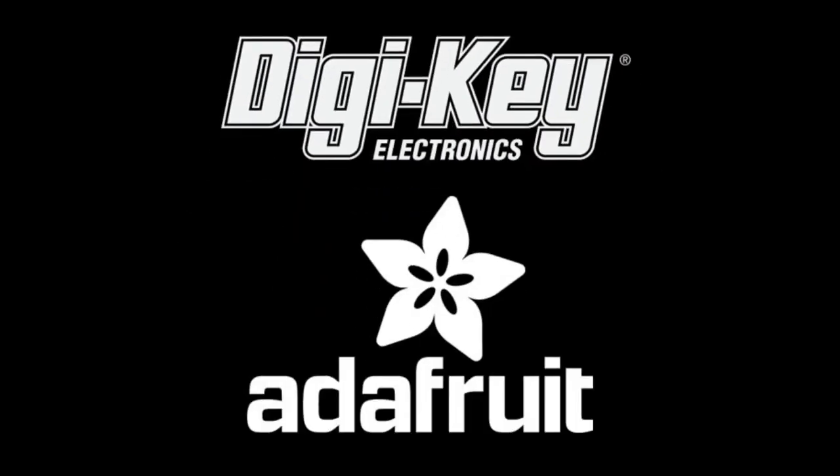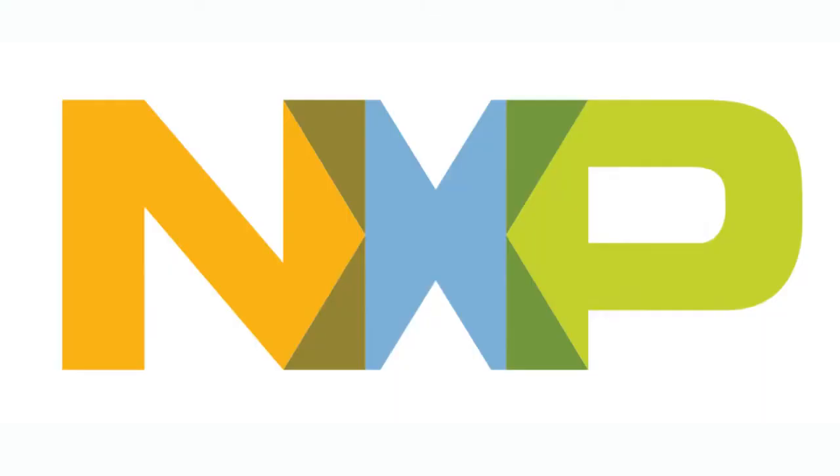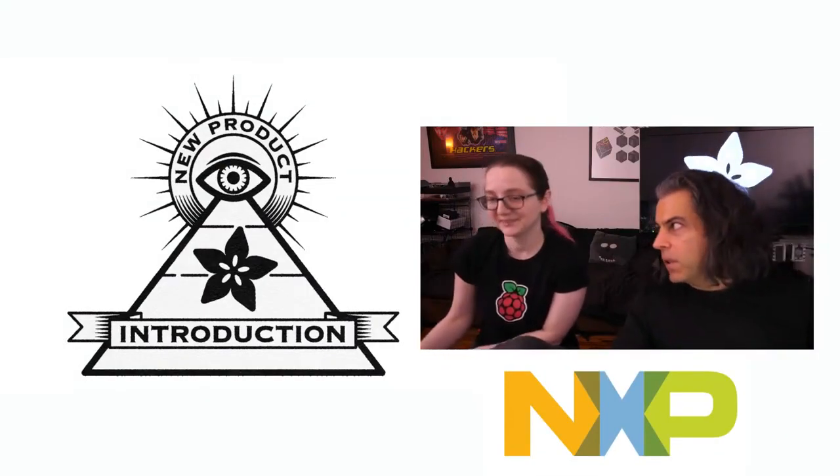Digi-Key and Adafruit present Eye on MPI. This week's Eye on MPI is an NXP product. Lady Ada, what is the new product from Digi-Key this week?